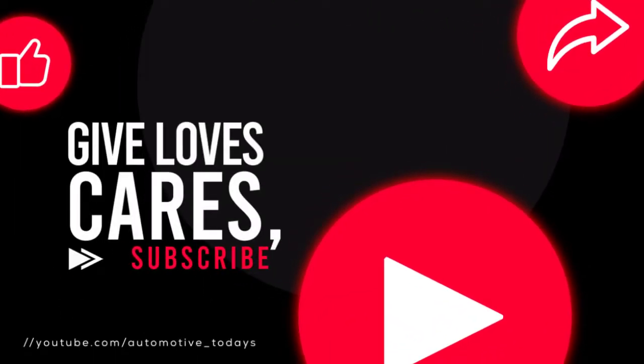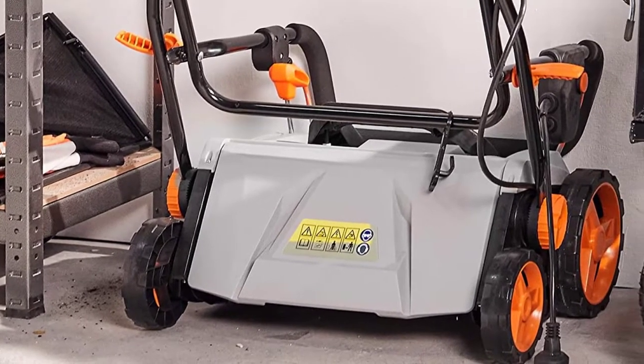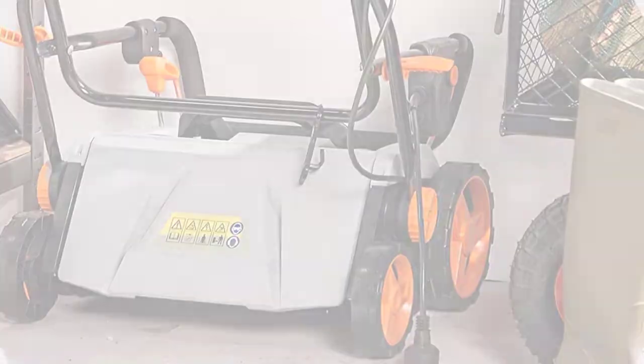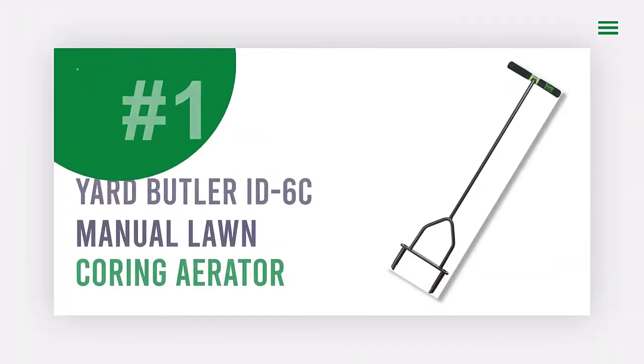Since you're new to this channel, don't forget to subscribe and click the alert notification on YouTube — it will help us grow. So let's get started.